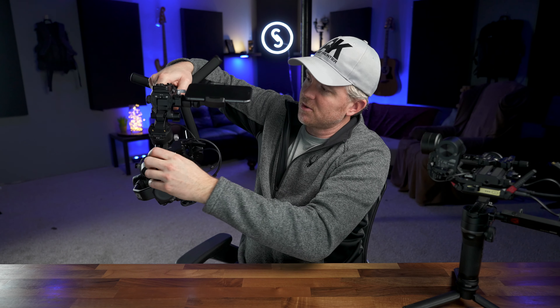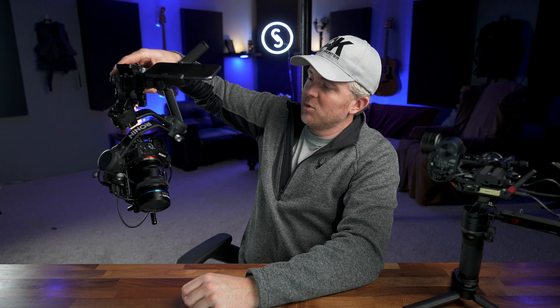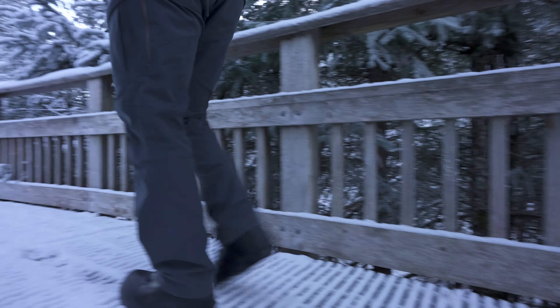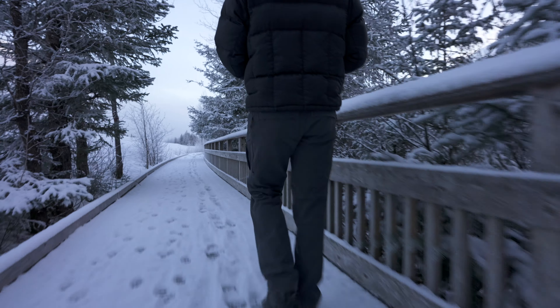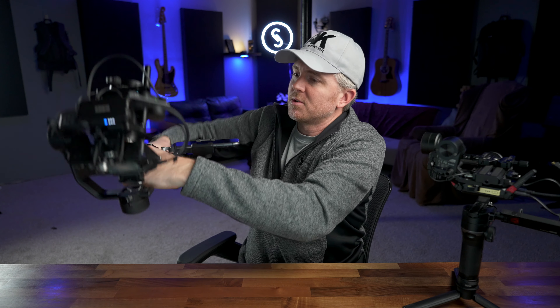DJI has also implemented an underslung mode specifically with the RSC2. You hit the power button to sleep the gimbal, loosen the lock, set the gimbal so it's pointing down, lock it back up, and hit the power button. The gimbal automatically goes into briefcase mode and is ready for low-angle use. When you're done, hit the power button to sleep it, unlock, swing it back up, lock it down, and hit power — it automatically returns to upright mode.